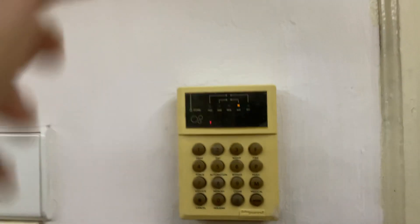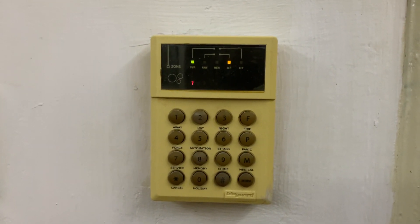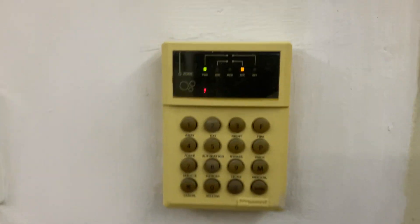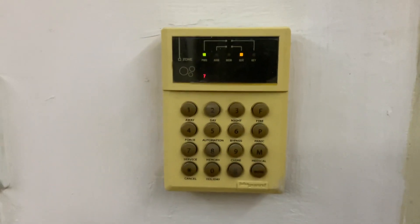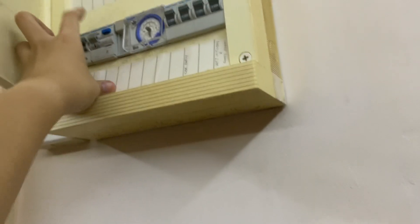There we go — there it is. This is number seven at this point. Let me try turning it off, going dark. Okay, there we go guys, there's no power with this. Let's go upstairs.